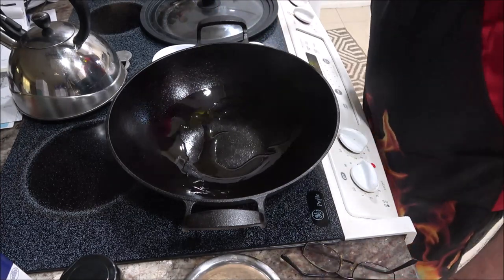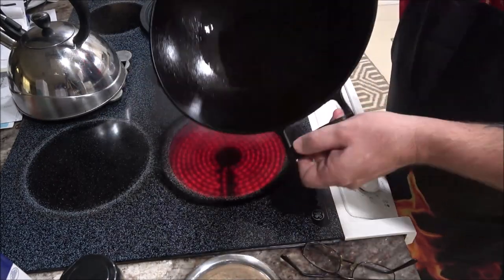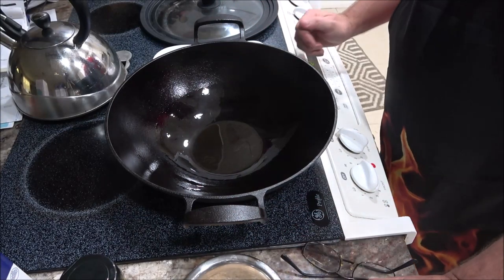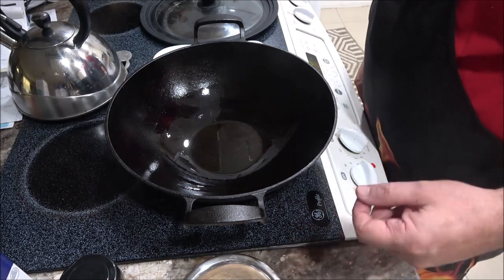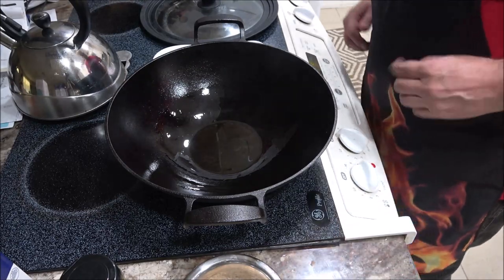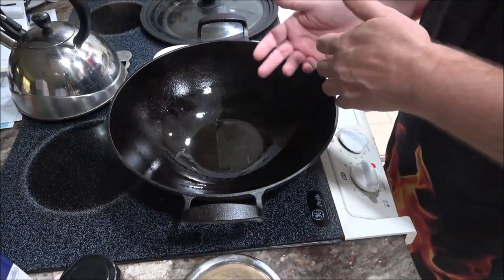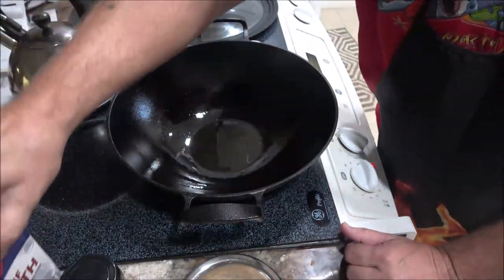I'm gonna let this heat up a little bit, then give it some olive oil. I use olive oil most of the time. I'm not gonna add any salt because there's a lot of beef broth which already has salt in it, and we've got to watch their salt intake — her and her mom are getting older. So let me get this heated up and we'll put the meat in.